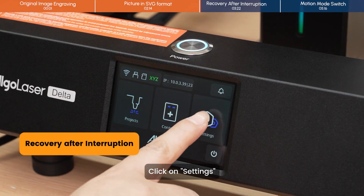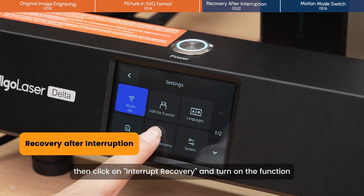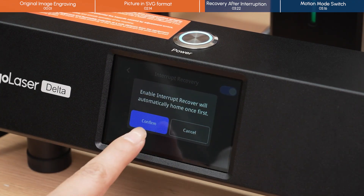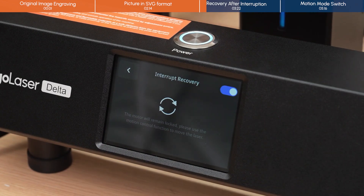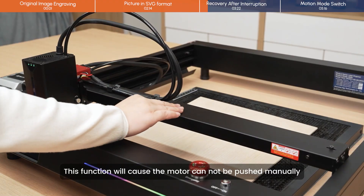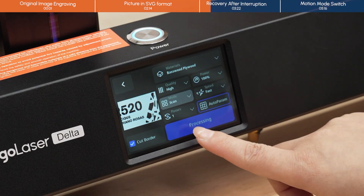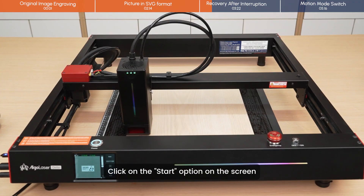Click on Settings, then click on Interrupt Recovery, and turn on the function. This function will cause the motor to not be pushed manually. Click on the Start option on the screen.